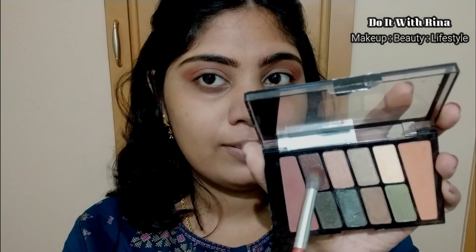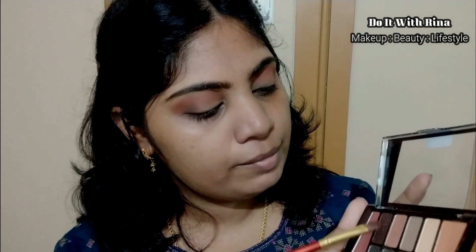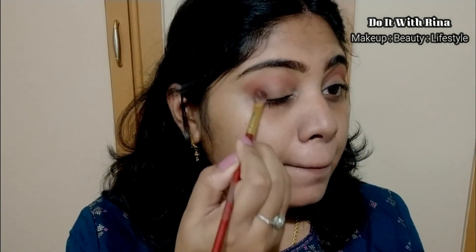To further deepen my outer V, I'm taking this dark brown shade and applying it in the corner. As the blending brush didn't give much pigmentation, I'm taking a flat eyeshadow brush to pack on the shade, applying it in the outer corner and taking it a little onto the crease as well.